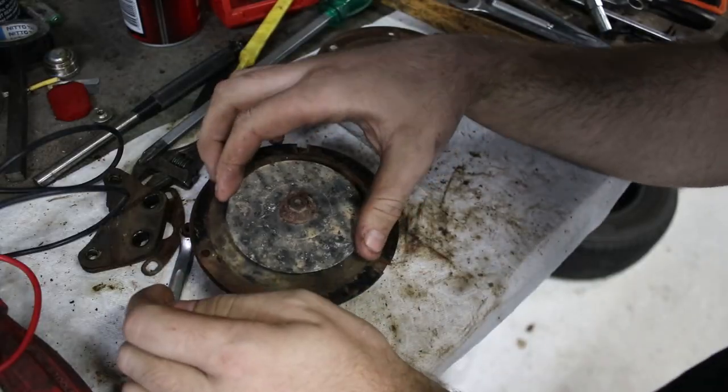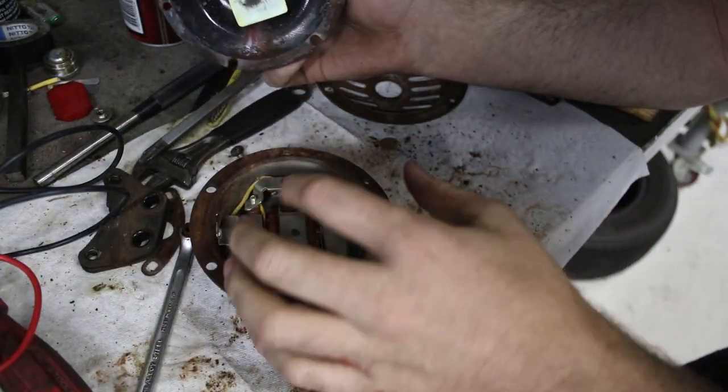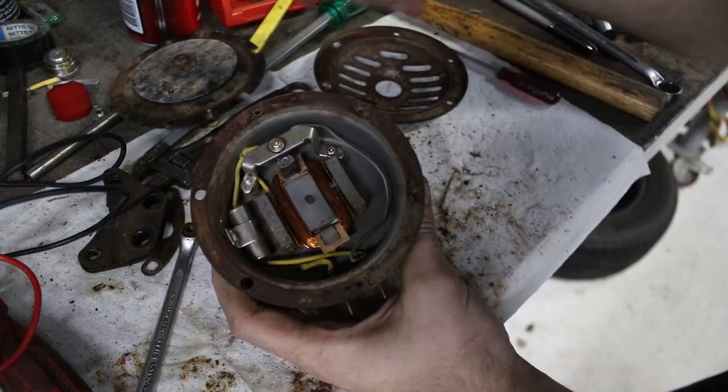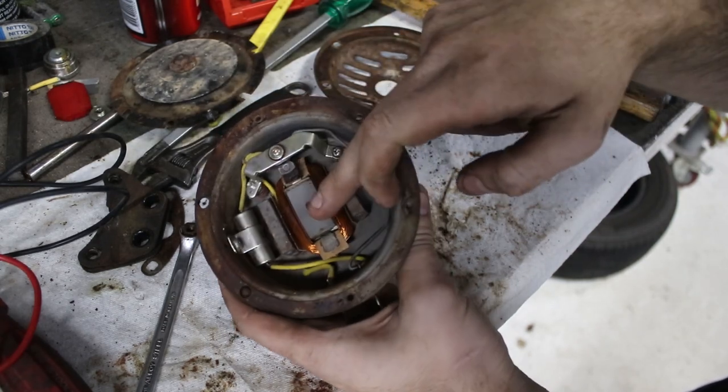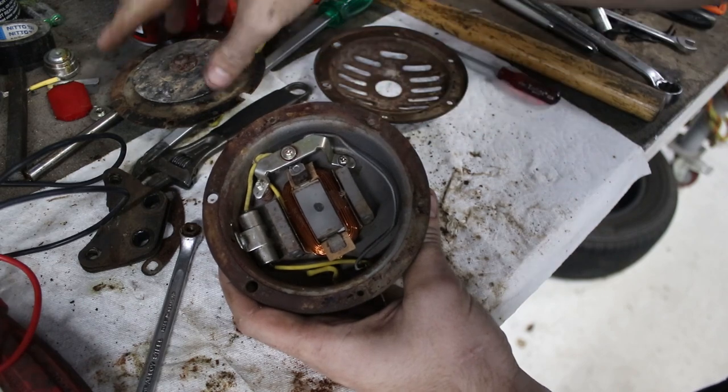My camera battery just gave up. What I was saying was, I expected wires going from this to here, but it looks like everything is contained in the bottom portion. The way this works is pretty simple. There's an electromagnet here — if you put power through the coil of wire, it turns on, and when you turn it off, it's off.